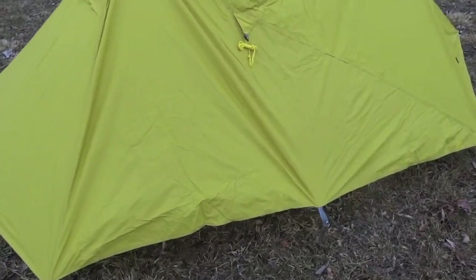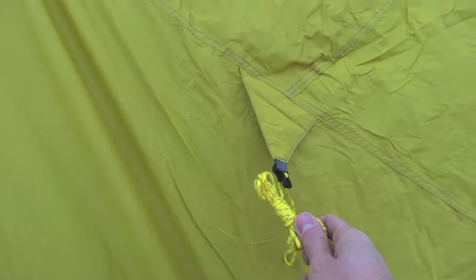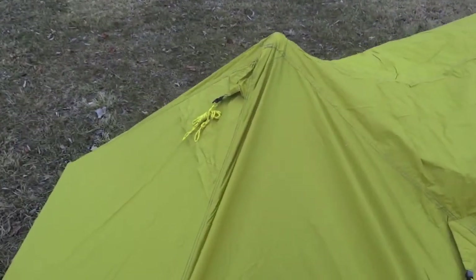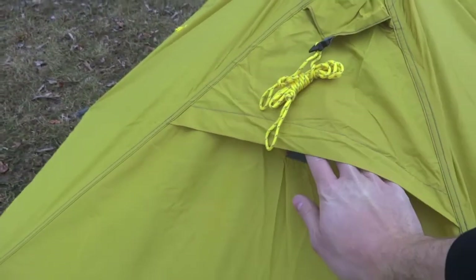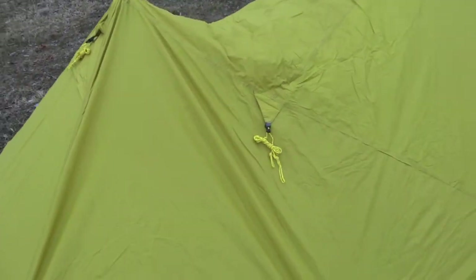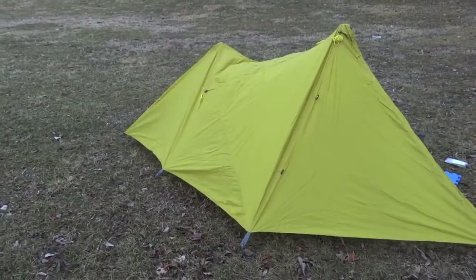In addition to the eight stakeout points you can see on the outside of the shelter, there are several guy-out points here, so you can guy this out and get even more headspace. There's also some velcro and mesh up in there, so you get nice ventilation to prevent condensation. All of the guy-out cords are included, and they're reflective — very nice.